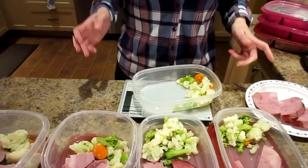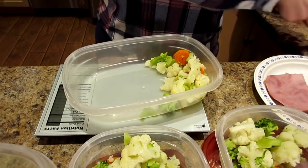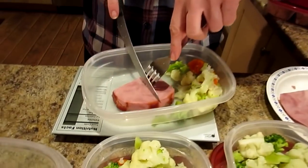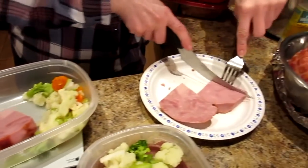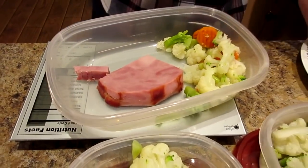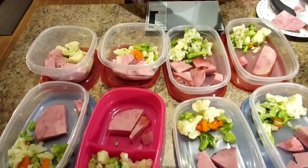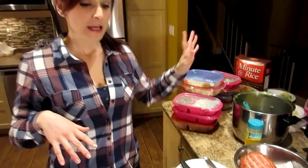Now I turn on the scale, put the container on it, and zero it out so it's only weighing the meat and not the container. Then I put a slice of ham in — Nicole eats three ounces and I eat four ounces of protein per meal. Right on! And that's a complete lunch. I like to put mustard on mine; Nicole is a plain person. We only needed four new lunch containers each because we have remaining lunches from earlier in the week.